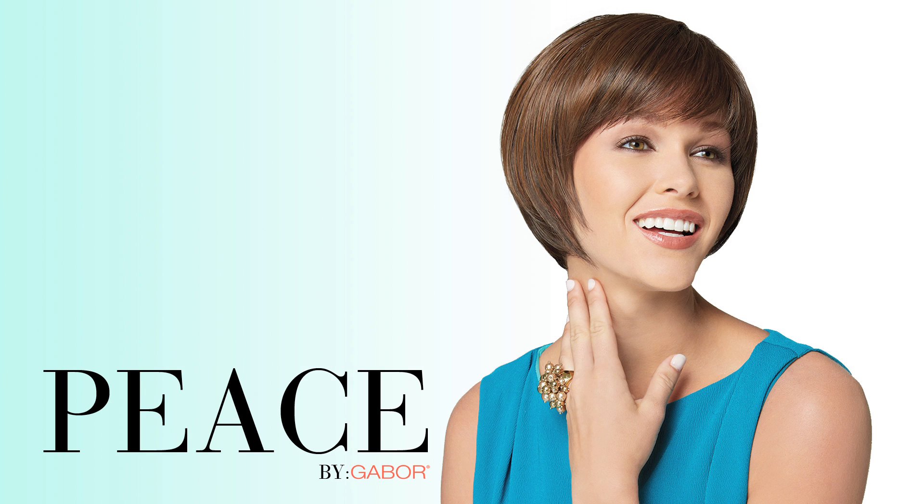Go short and chic with Peace by Gabor. It's loaded with movement, body, and has a great bang.